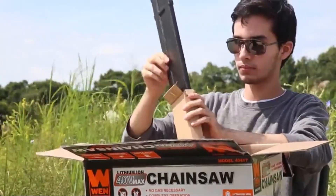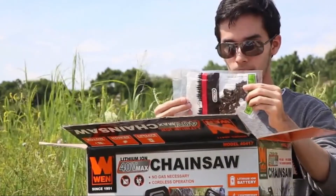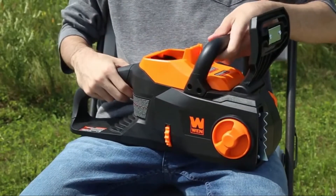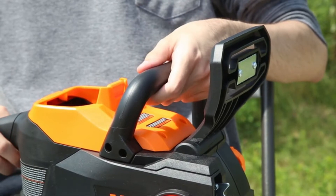Also included are a chainsaw, a sheath, and a 16-inch Oregon saw chain. Keep in mind that your chainsaw comes equipped with a front hand guard that doubles as an emergency brake. For maximum safety, engage the emergency brake by pressing forward on the guard.